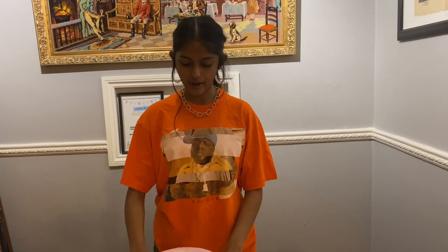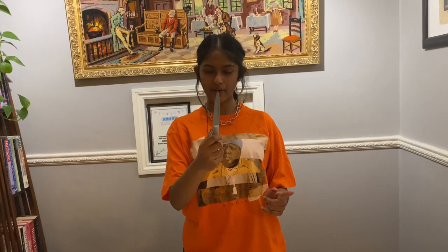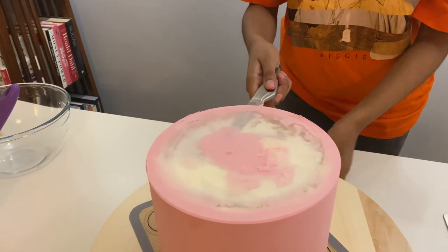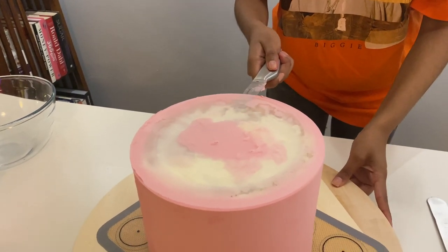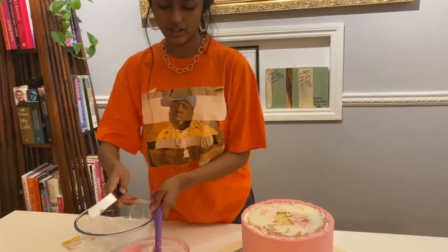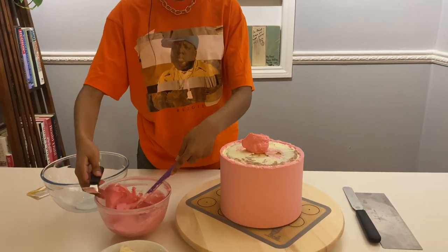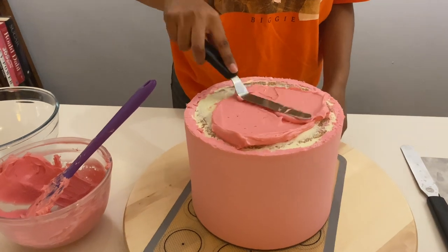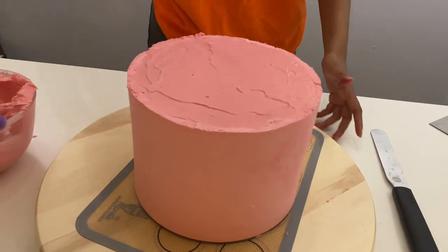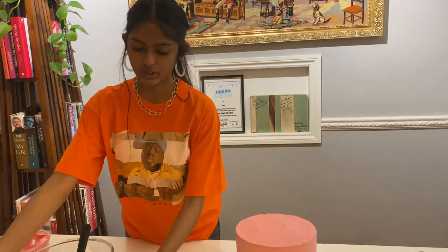I've just gone ahead and taken the cake out of the fridge. I'm going to take the top of the acrylic disc off — I've got a really sharp paring knife and I'm going to slide it underneath the edges. I'm going to take my offset spatula, just scraping it off to do the top of the cake. Now that I've done the top, I'm just going to brush in any excess.